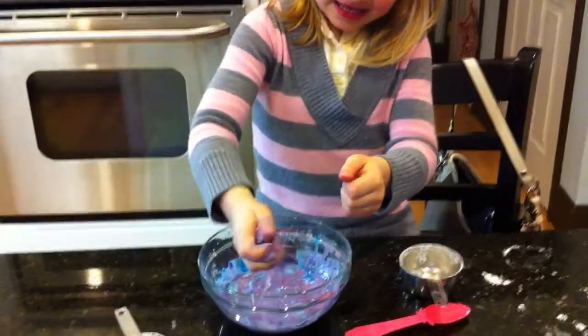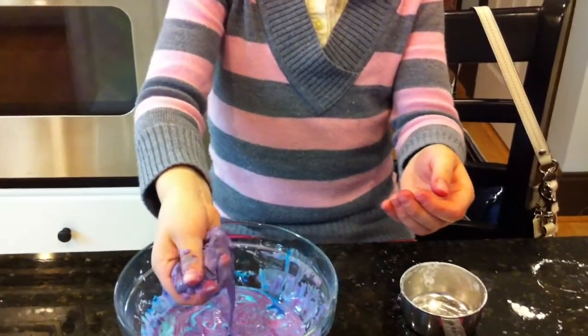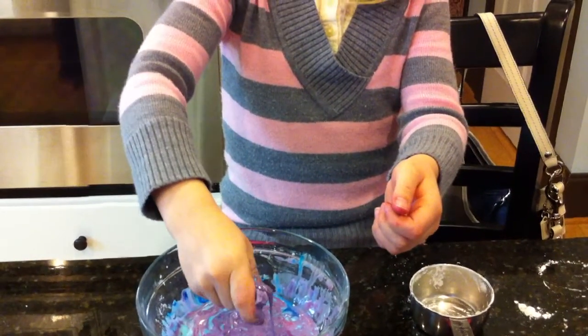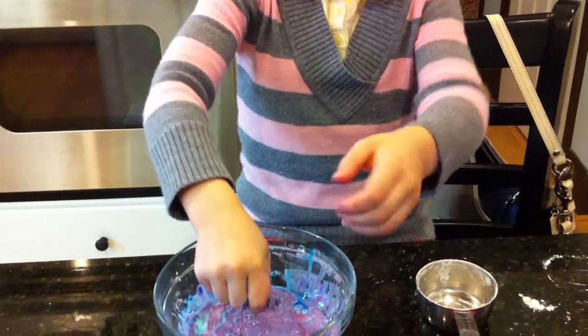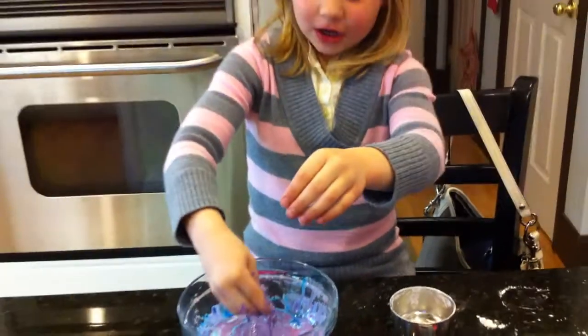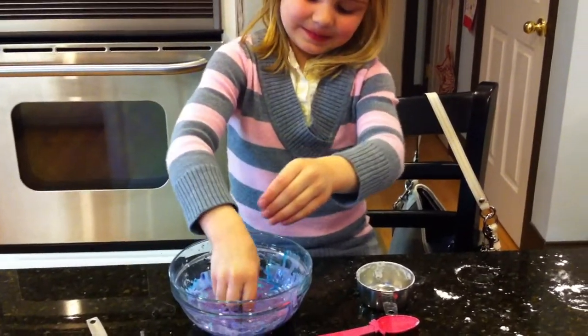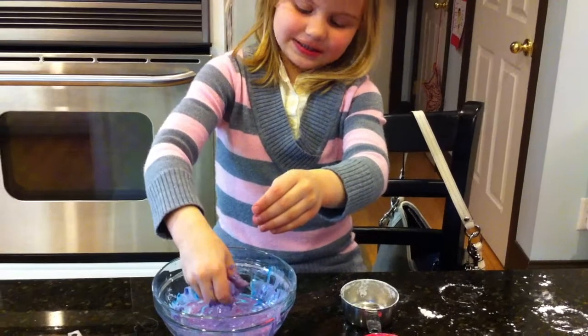Turn your hand there and show us. Can we see your hand? You squeeze it — it becomes solid. And when you let it go, what happens? It gets more solid.